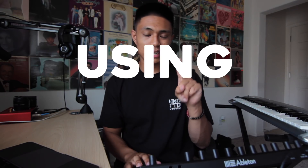Starting with tip number one: using templates. Using templates can greatly improve your workflow, make you more efficient in the studio, and just help you get your ideas out faster. You'll already have most of your plugins ready, your drums are ready to go, all of the settings are tweaked to how you want, and it's just a good foundation to start on rather than starting on a fresh blank canvas.